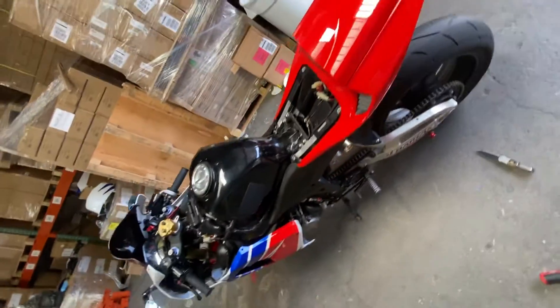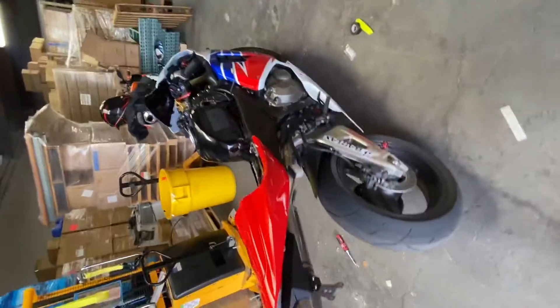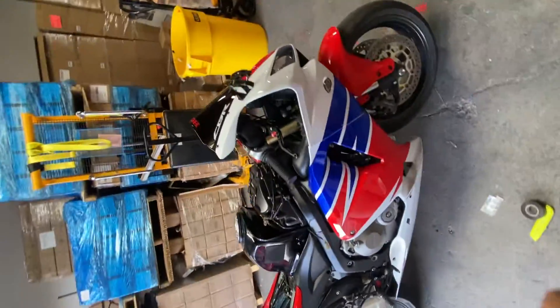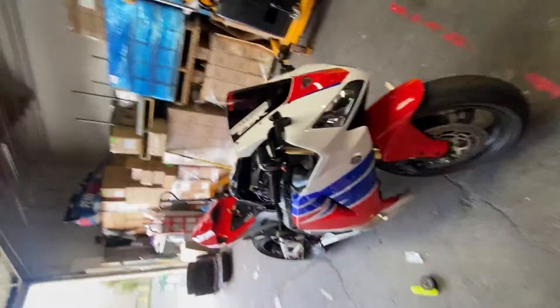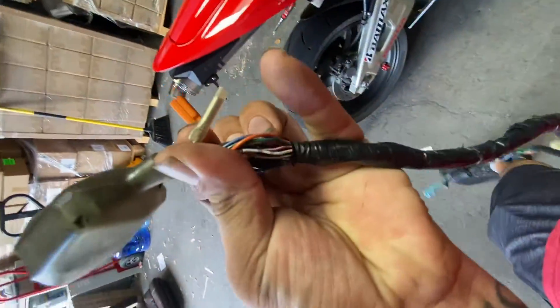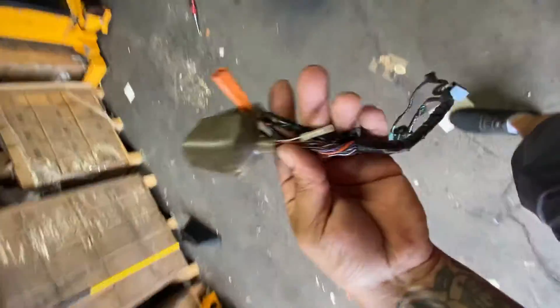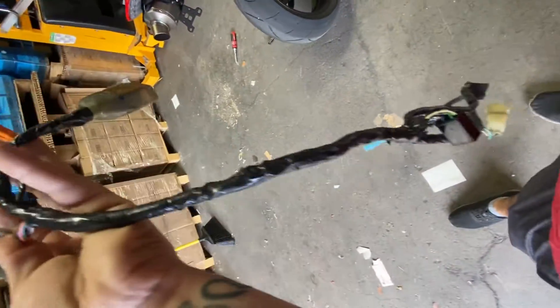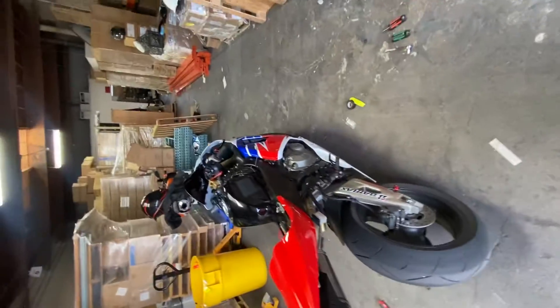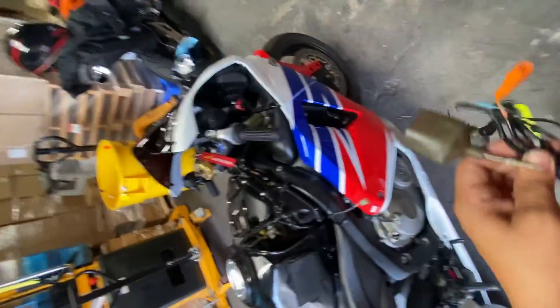I'm gonna do a video here on this 2006 CBR 600RR that I picked up on Craigslist. This was a track bike that I'm redoing for the streets. I went ahead and put in the headlights, turn signals, and all that stuff. One thing I noticed when I picked up the bike was this sub-harness had been kind of clipped through — it was a track bike, came with some sharkskin fairings and no headlights or anything, so that made sense.